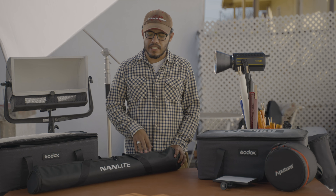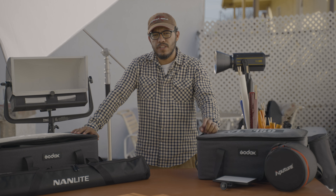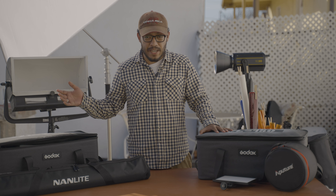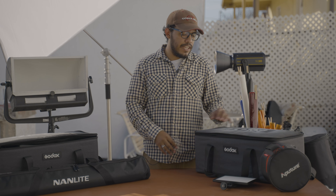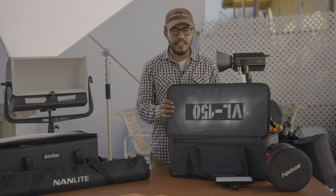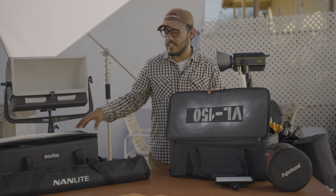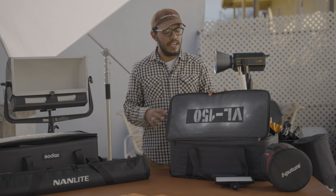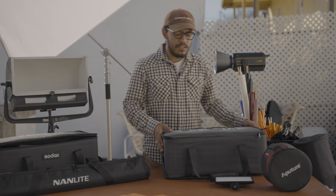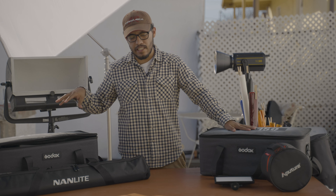Let's go to my VL 300 and VL 150. I have two VL 300s and one VL 150 — this is my VL 150 here, and then my two VL 300s. They're great lights. I love them because they're bright. What I did was spray paint the cases so I know exactly which case belongs to which light — so right away I know to open the right one. I customized them to my liking.